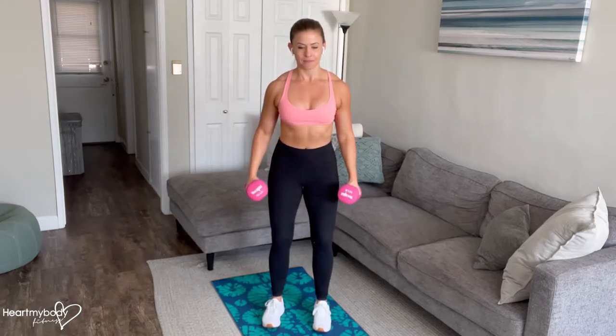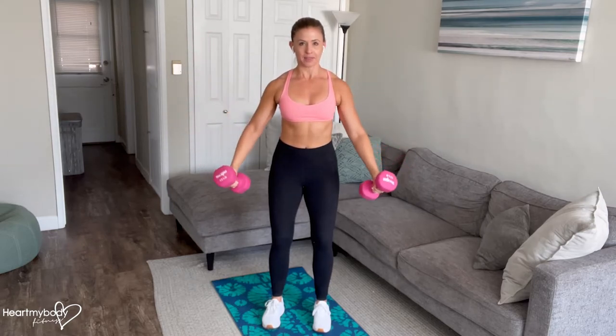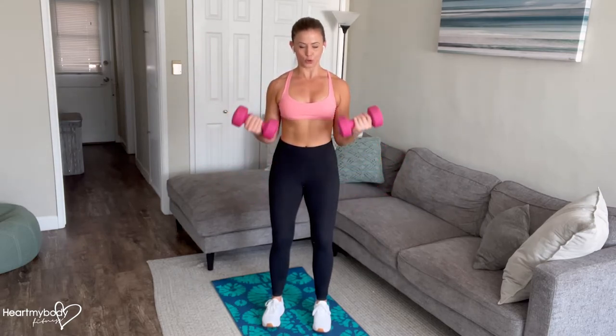Here's the breathing: inhale, then exhale and raise. Inhale and lower. Exhale and curl.